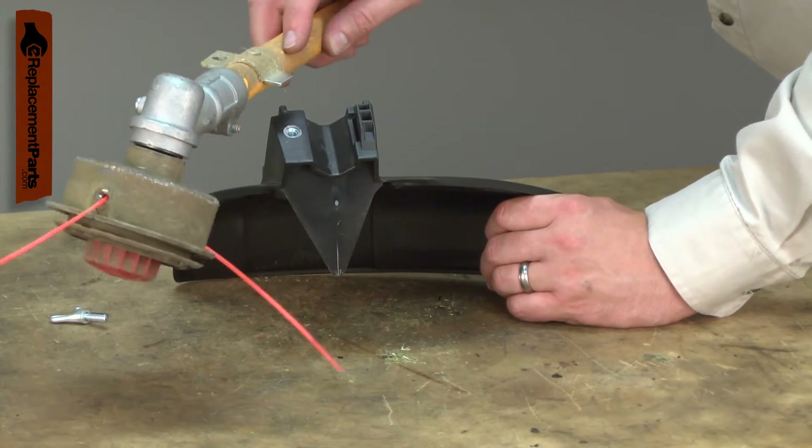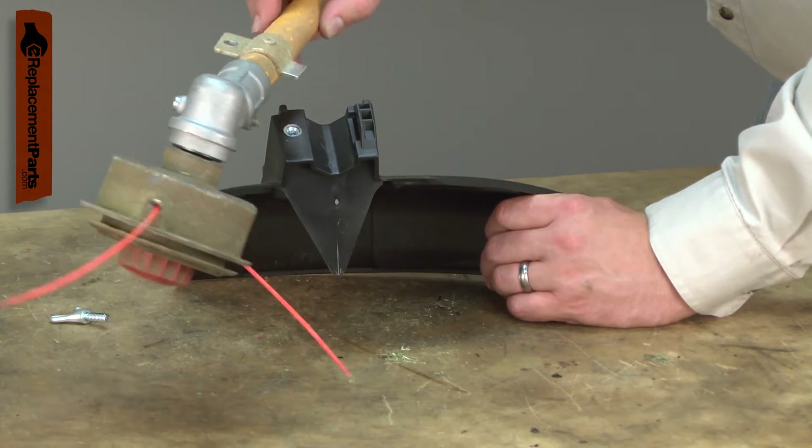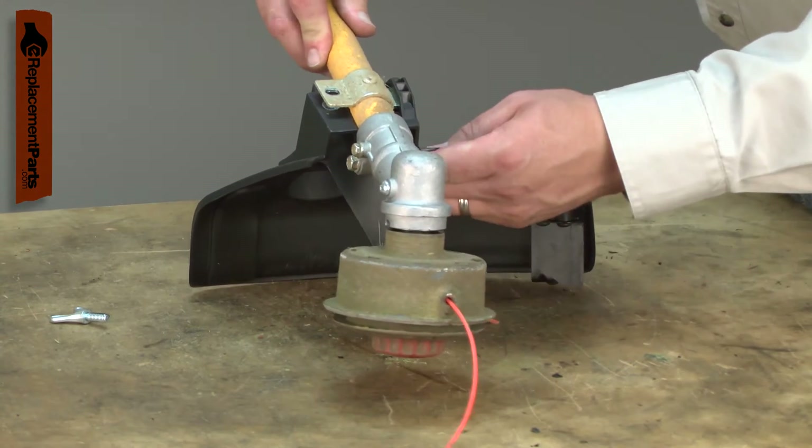If the grass deflector is damaged or is missing, it should be immediately replaced to restore safe operation and top engine performance.